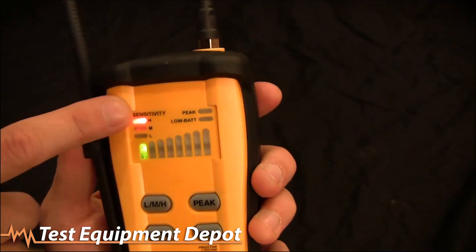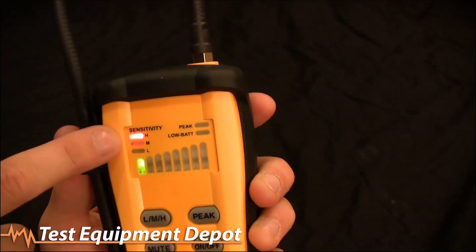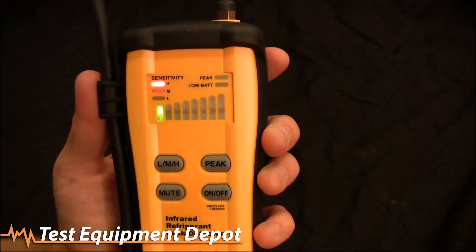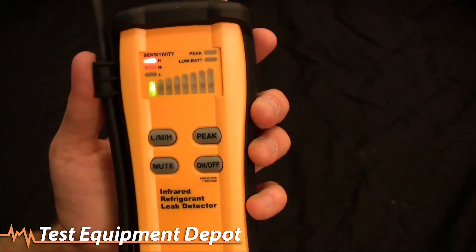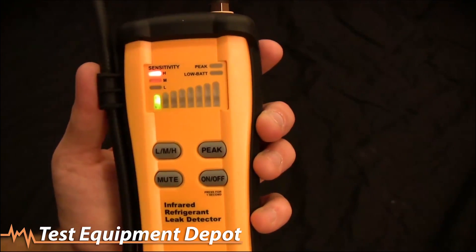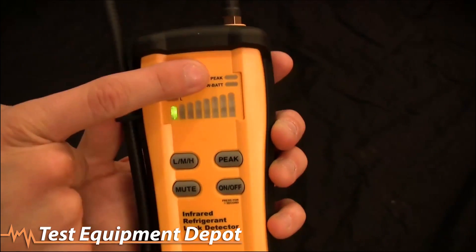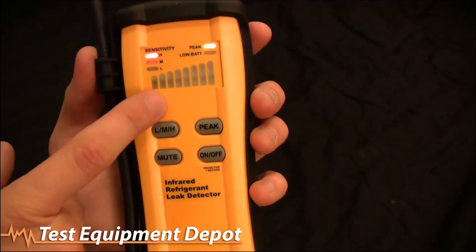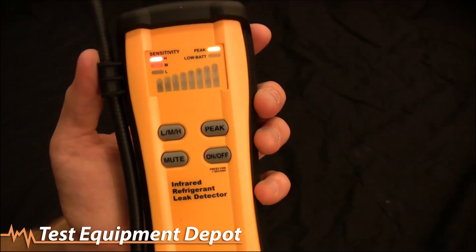Let's go over the features on the display. Looking at the LEDs, first we have the sensitivity level — high, medium, and low. There's also a turbo mode which I'll talk about in a moment. The bar graph shows you how big a leak you have — the bigger the leak, the higher you'll go on the bar graph. Then we have the peak button.